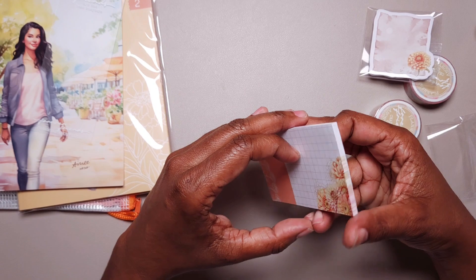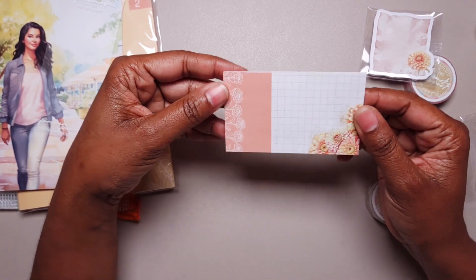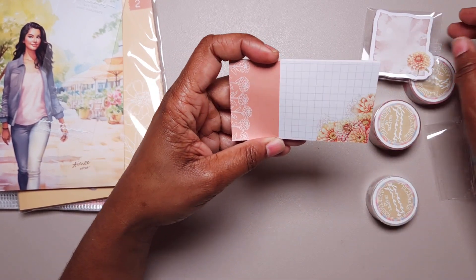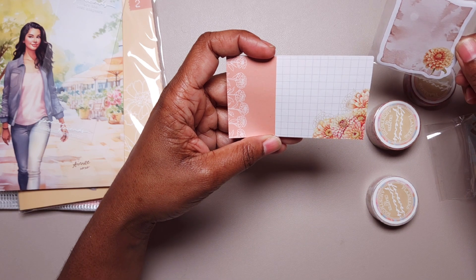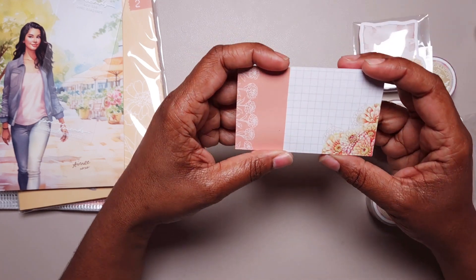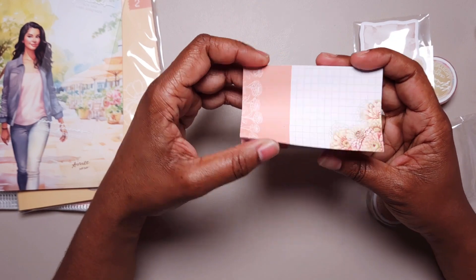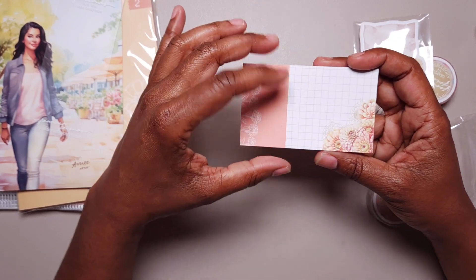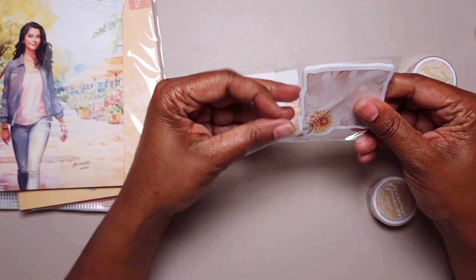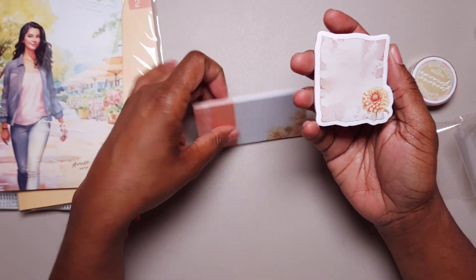Each of these chapters has a centralized character and a theme — a floral theme. This floral is the dahlia, or I think these might be Gerber daisies — I'm not entirely sure. There's the notepad, you have some grid paper, and then there's a sticky notepad. It just looks like a piece of paper when you have the floral on it.